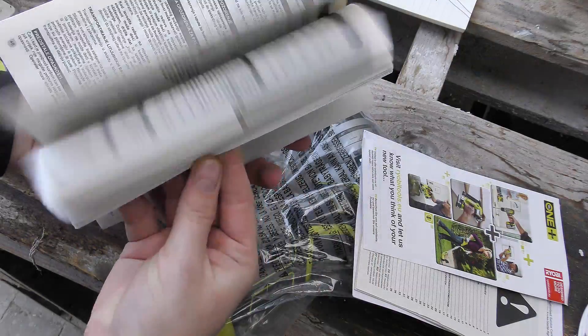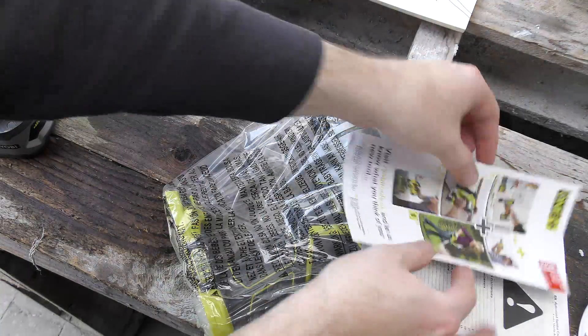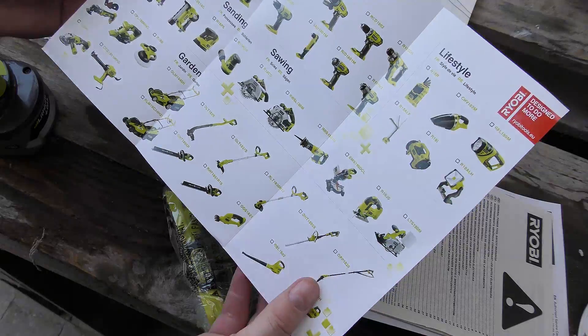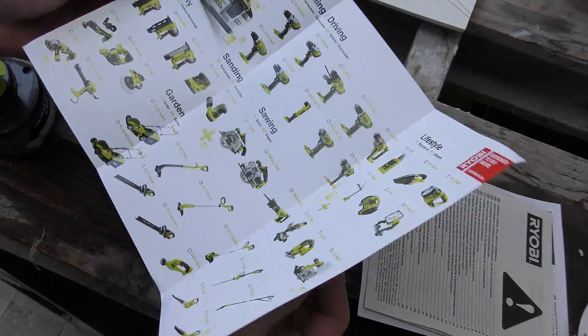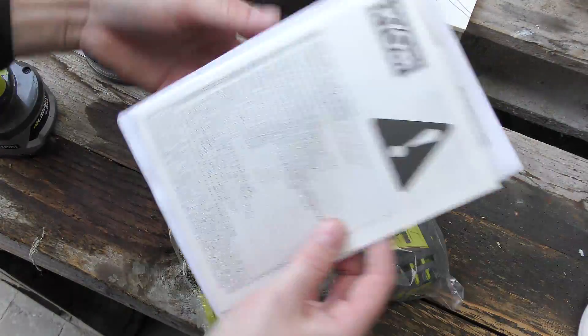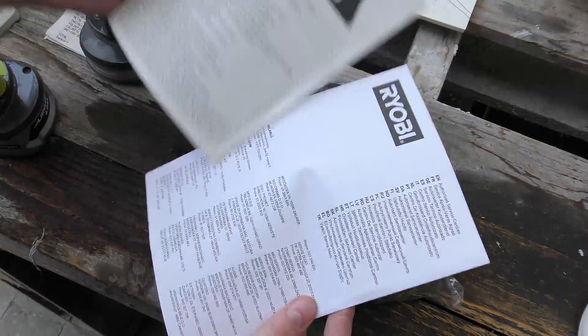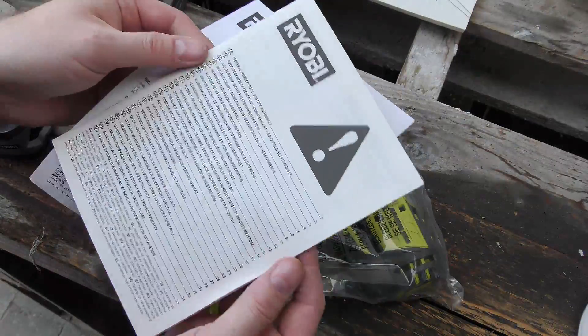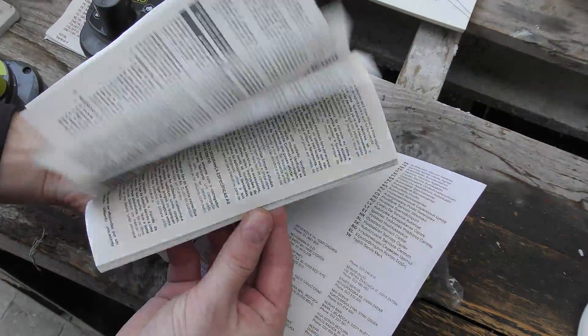There is the manual here in multiple languages. There is the brochure with all the stuff I can wish for for my birthday — that is coming up. And the service manual. This is probably all the things you're not supposed to be doing with this.